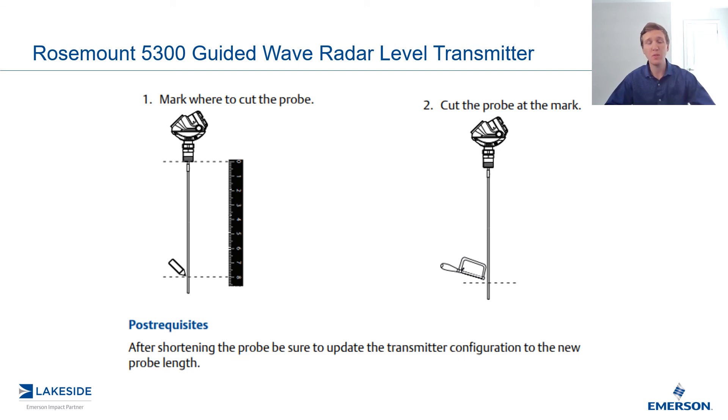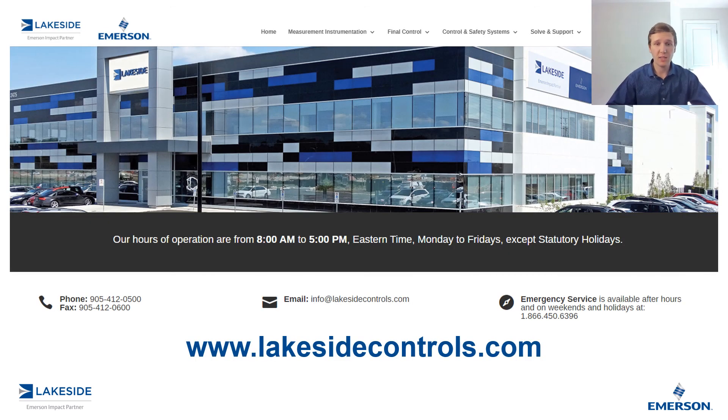And that's how you shorten probes on Rosemount's 3D3HNA series of guided wave radar level transmitters. Should you have any questions about this transmitter or any of our other products, please reach out to us at www.lakesidecontrols.com. Thanks for joining.